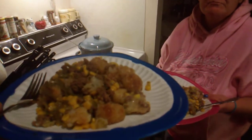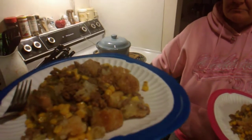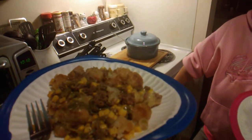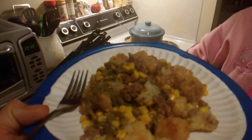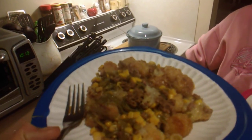I also added Montreal steak seasoning to the ground beef while cooking, then added Lawry's to the tater tots, and added some onion salt and salt to the mix. Plus I added a couple heavy sprinkles of sugar to the corn before putting it into the mix.